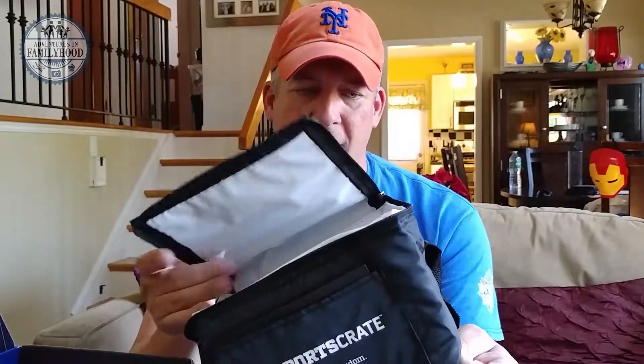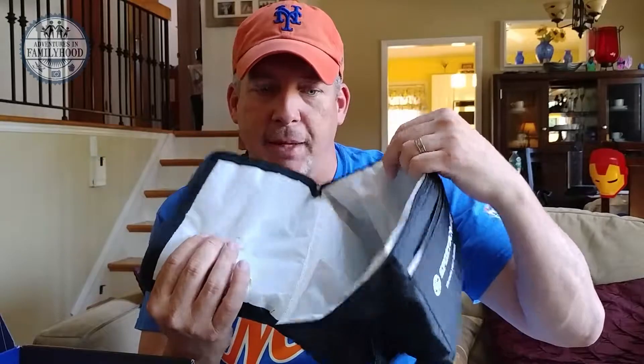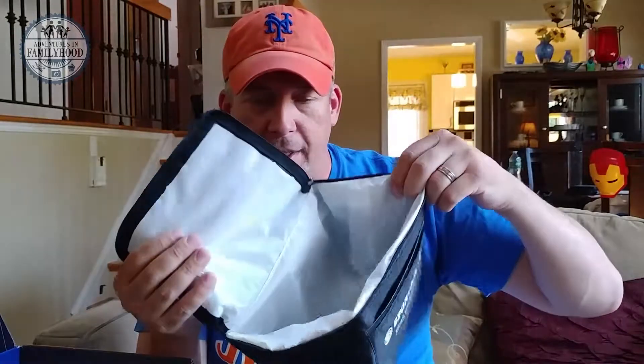Next we have a bonus item — a foldable, collapsible insulated soft-side cooler that says 'Sports Crate' on it. It doesn't say Mets, but it's still great to have for taking lunch to work, road trips, picnics, or snacks. It could probably fit a couple of sandwiches and cans, or maybe even squeeze in a six-pack without ice packs.